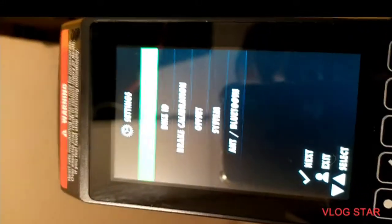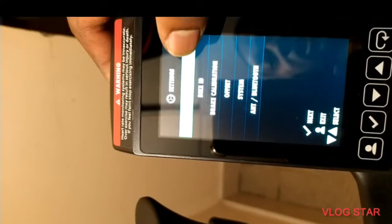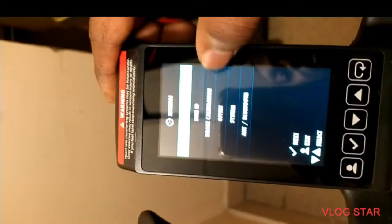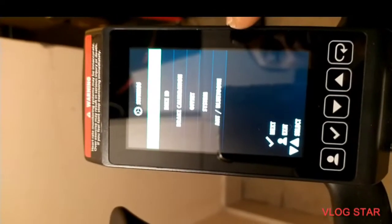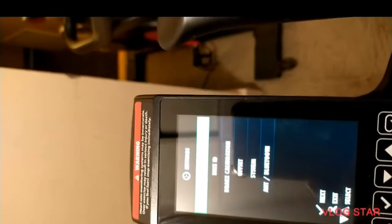There we go. So we are in the menu, and from this you could change your general settings — that's where you go to change things like the languages, the bike calibration, the system offset, and then you could add your Bluetooth and do whatever is necessary on this bike.